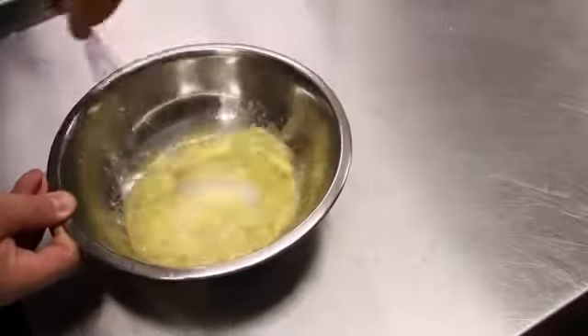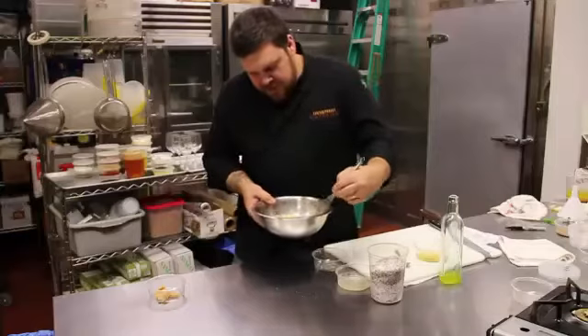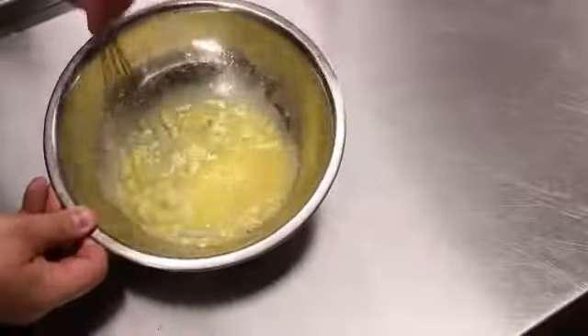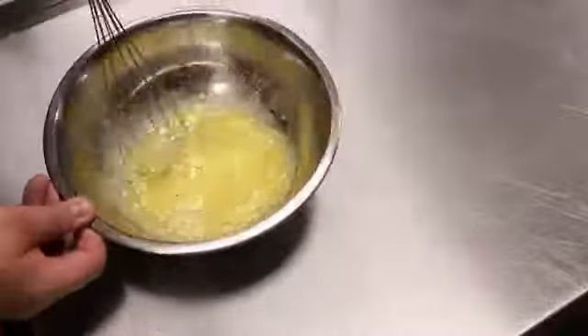Take that, whisk all those together. I'm Chris, and that's how you make white miso ginger dressing.